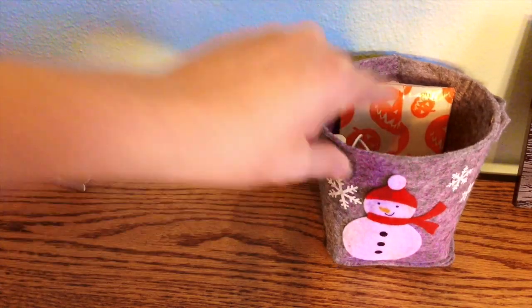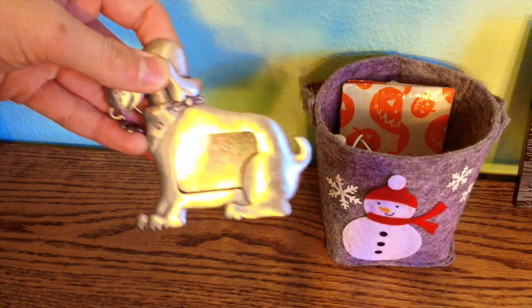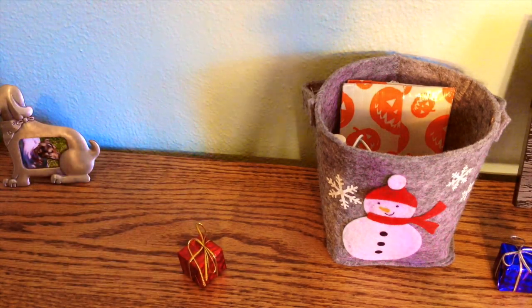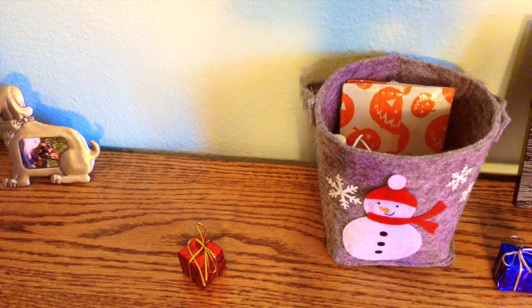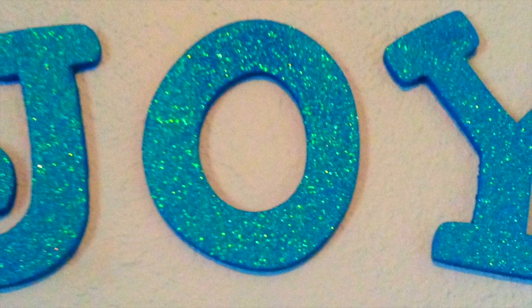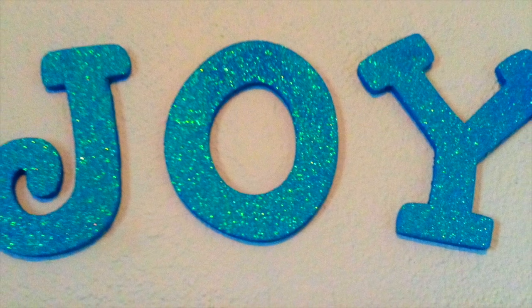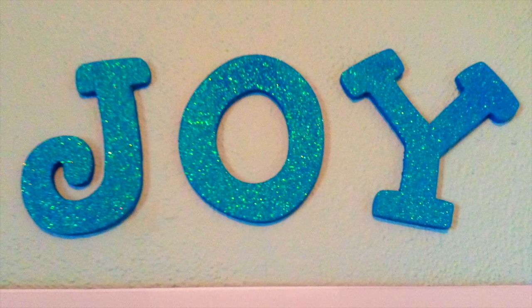Moving on over here, I placed this snowman felt bin from Target's dollar section and put some essentials inside. This is my dog Jackie, I just wanted to show her to you guys. I also wanted to mention that I'll link a video from Beauty Give Me A Beats channel, aka Aliza — she's really awesome and her DIY holiday room decor video is really great, so go check it out. I also placed some little presents from Dollar Tree and a gingerbread pocket back from Bath and Body Works. Above my calendar, I placed three wooden letters spelling out JOY — I got these glitterized from Hobby Lobby for 99 cents each and just hung them on my wall with glue dots. You could also do Merry Christmas or Let It Snow, but I chose JOY because it's a little cheaper. You can put them above your bed, above your desk, or wherever.